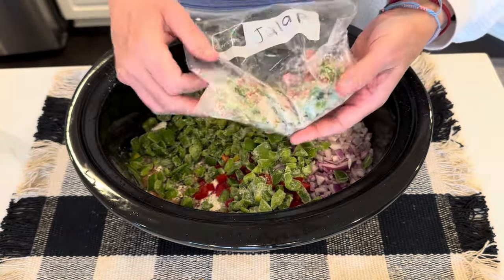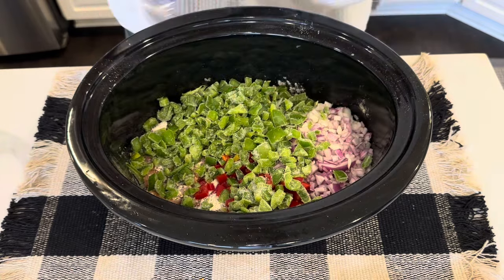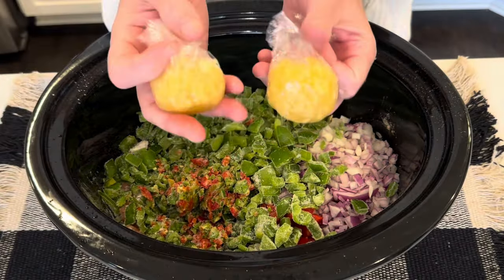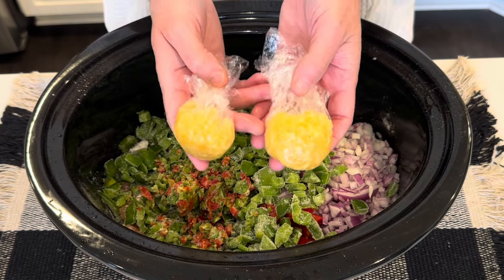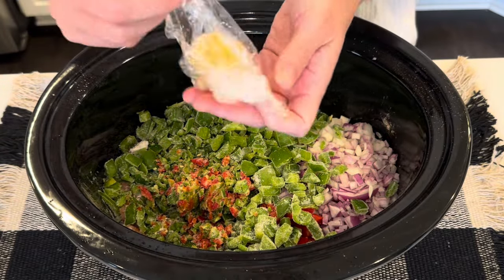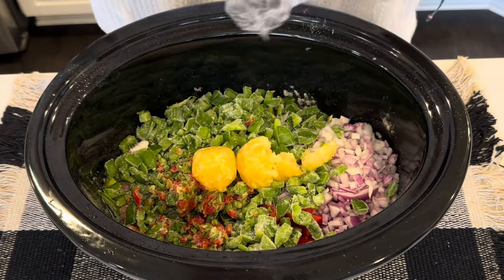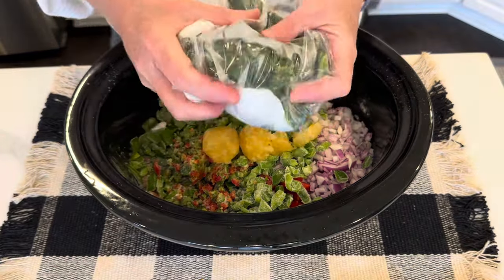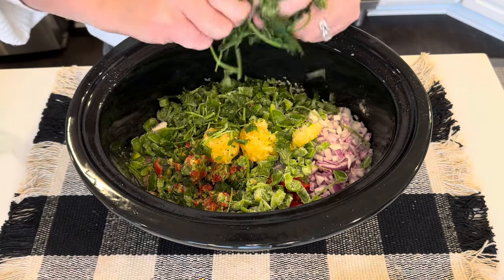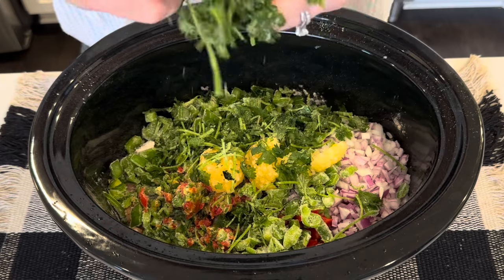Jalapeño — and there's also some red cherry bomb pepper in there that I grew this summer. This is my homegrown garlic; I have a video on this. You could also do it with just a bunch of garlic that you buy in bulk. I can link my video below on how to preserve and freeze it. I'm just going to dump a couple of those in, along with some homegrown cilantro — I'll just tear it up and get it in there. There are a bunch of stems, but that's okay, they'll break down. This is going to be cooking all day.